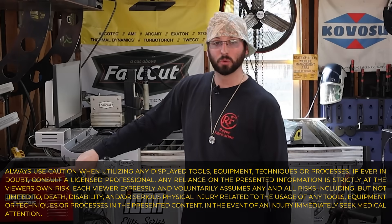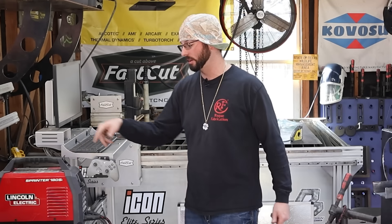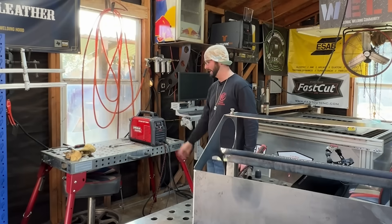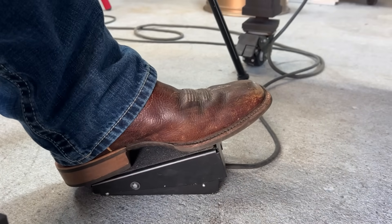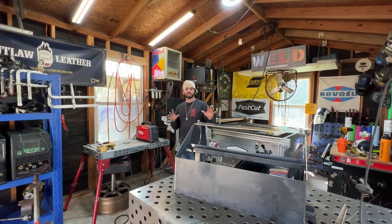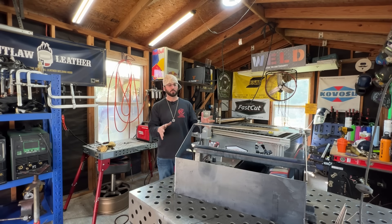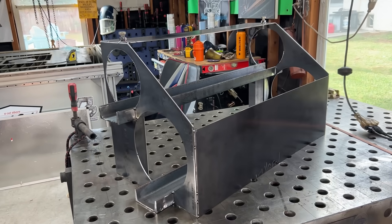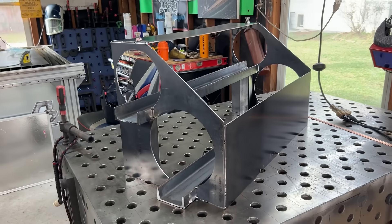We've got the Lincoln Sprinter 180 SI hooked up to 100% argon at about 25 CFH. Believe it or not, this is a 200 amp machine — even though it says 180, it will go up to 200 amps. It has the high frequency and the pulse, which we're not going to touch today, but we will have that foot pedal to really control our puddle.